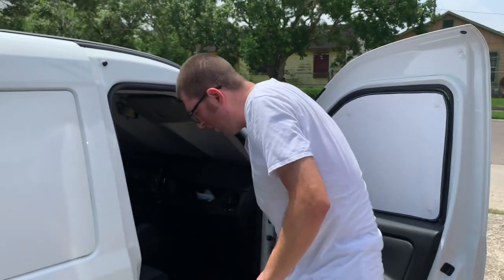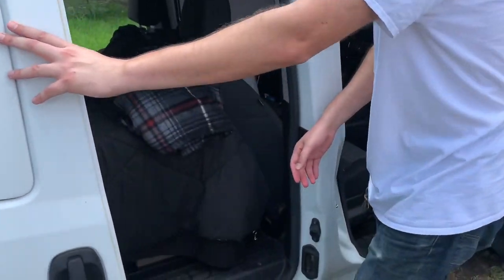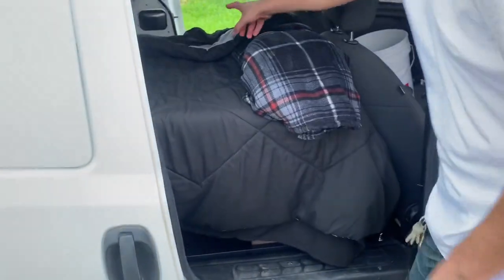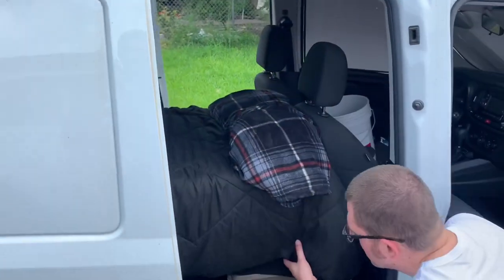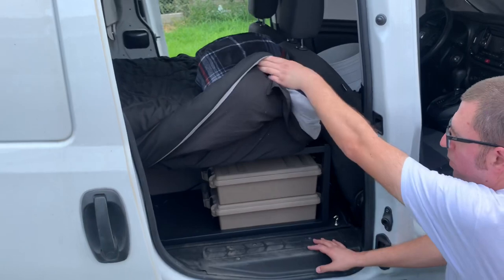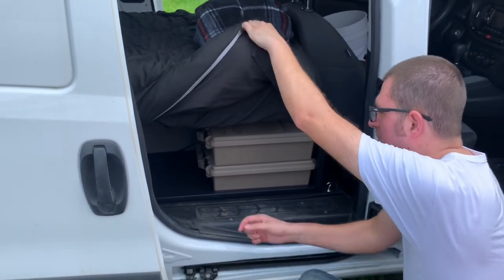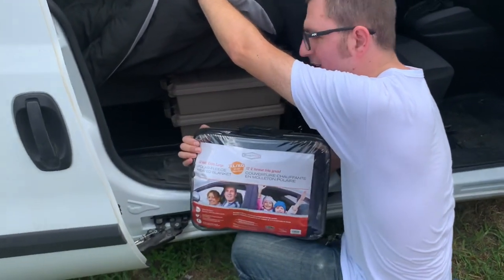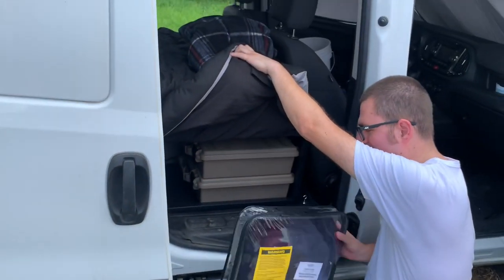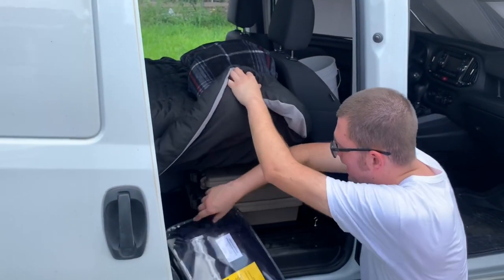On this side there isn't much else — just my extra blanket here, a fire escape blanket, some extra storage, and my electric blanket for really cold trips.